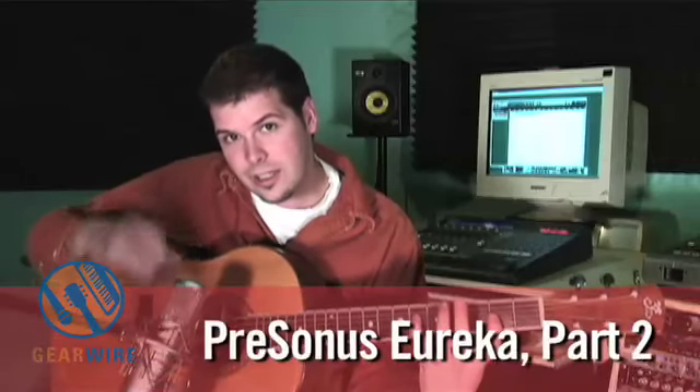I'm going to attempt to play the exact same thing. Now we have the Studio Project C1 run into the PreSonus Eureka. I put a little bit of compression on it and a little bit of EQ, boosting the high end a little bit.